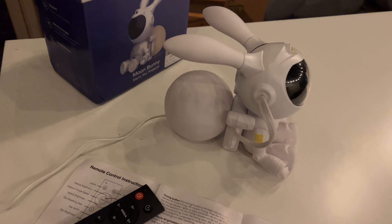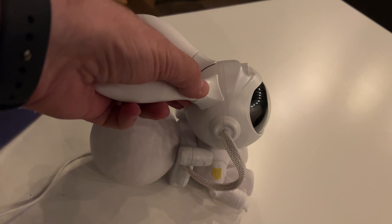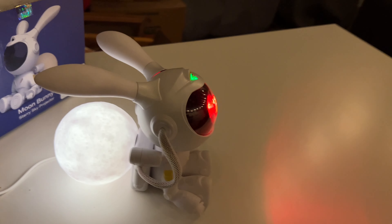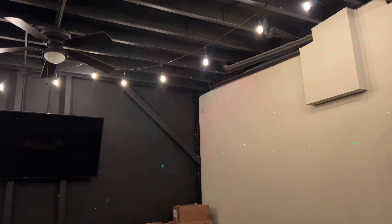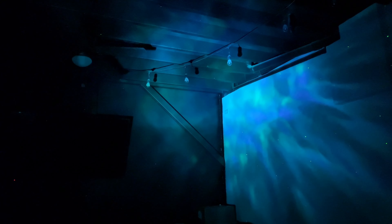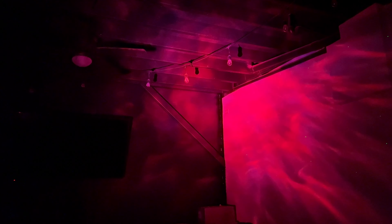Okay friends, we're going to test our Moon Bunny. Let me show you how beautiful it looks. It's turning on — and you can see the nebula and the stars.